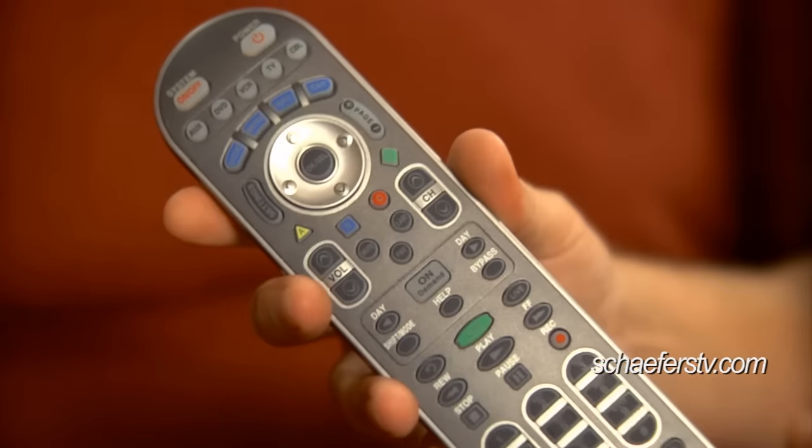That's also the way you would want to use to turn your TV on — press TV power. But remember, you still want to turn your cable box off. You have to press cable power to turn it off, or cable power to turn it on.